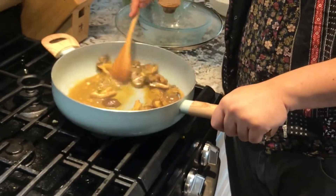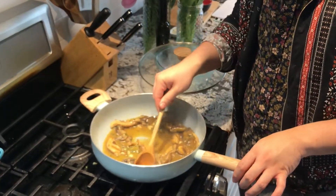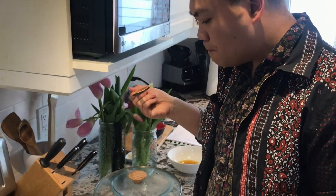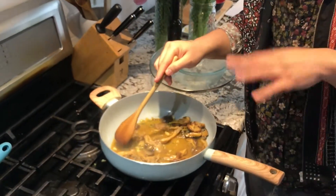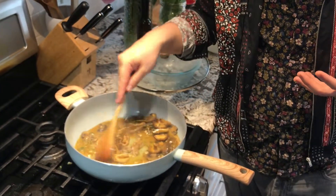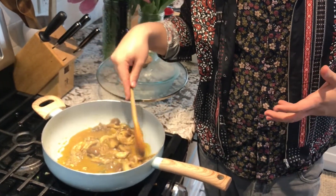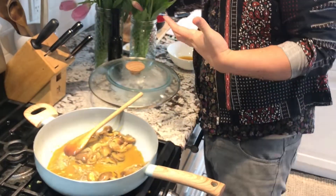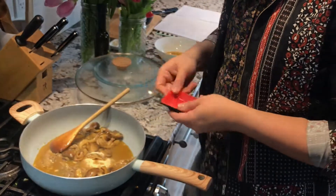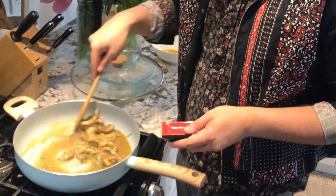This has reduced quite a bit. I'm going to taste it — it's good. What you should be looking for here is also like a wet gravy taste. The thyme and the garlic has really come through, but I want more. So I'm going to add some more salt, some more garlic, and some more onion powder.